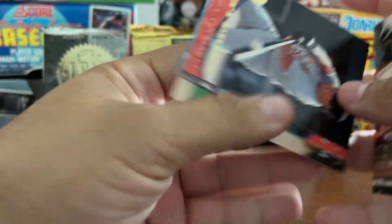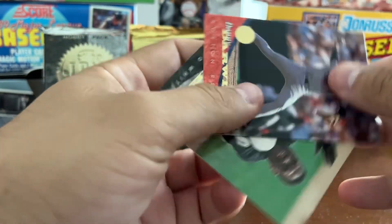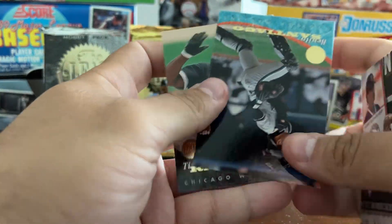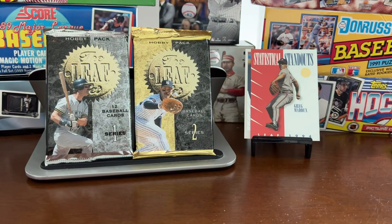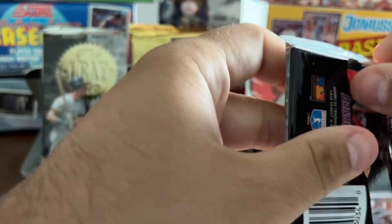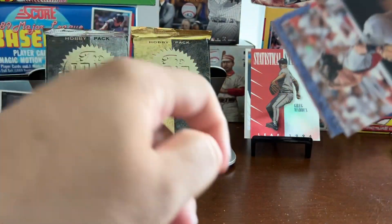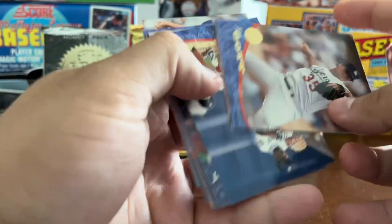Hasselman, Mike Devereaux, Greg Jefferies, Danny Darwin for the fourth time, another Benito Santiago, another Tim Raines. Inserts are kind of what you're looking for here if you're buying 1994 Leaf. In a few moments we'll see what Series 2 looks like — maybe that has better player selection, because Series 1 is not up to par.